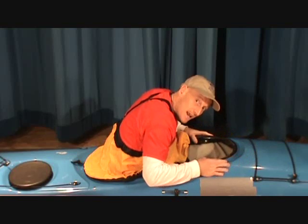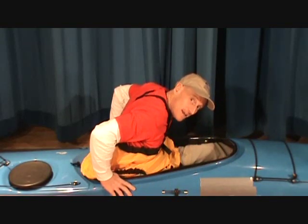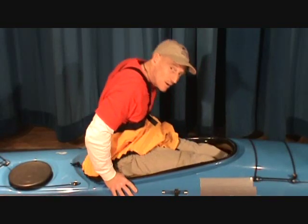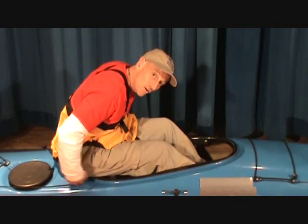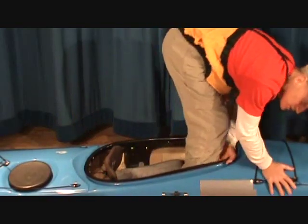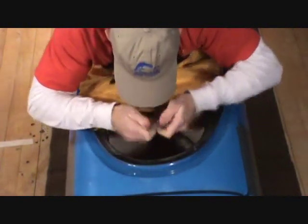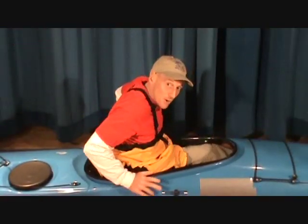As I'm getting ready to get out, my hands find the cockpit rim again, run all the way back to my hips where I pretend I'm taking my trousers off — instead I'm taking the boat off. This clears the cockpit off the spray skirt and I roll myself out of the boat, trying not to let go of it. That is how we get out of the boat.